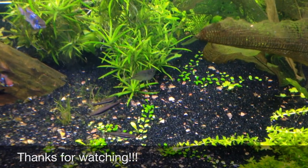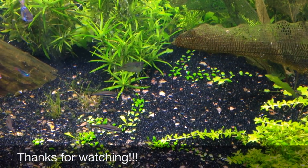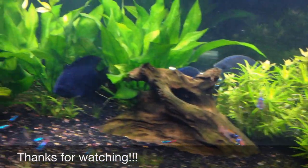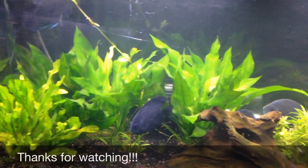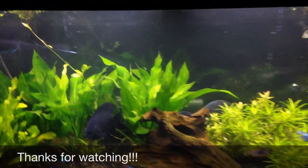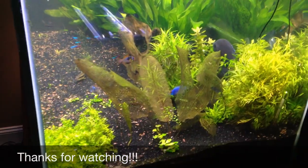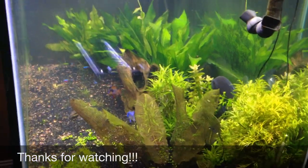The hatchet fish is on the bottom because it doesn't have anybody to school with - it's hanging out with the beckford pencil fish. It's been a good journey, I appreciate everybody's friendship. Let me know what you want to see next. The next video from me will hopefully be when I set up these Cobalt Aquatics heaters. Happy Wednesday - enjoy the day, thanks for watching, later!